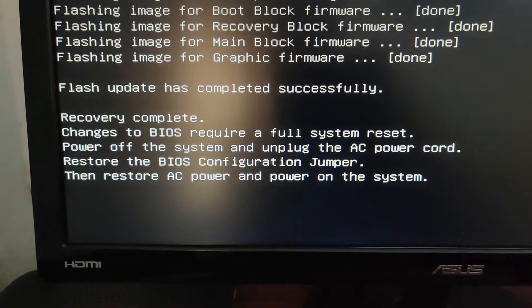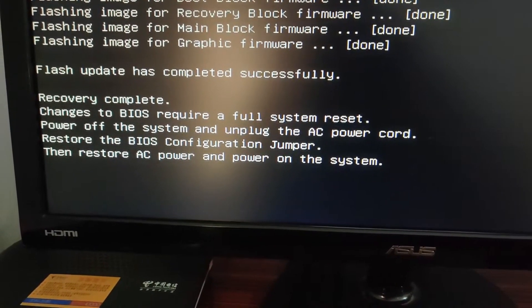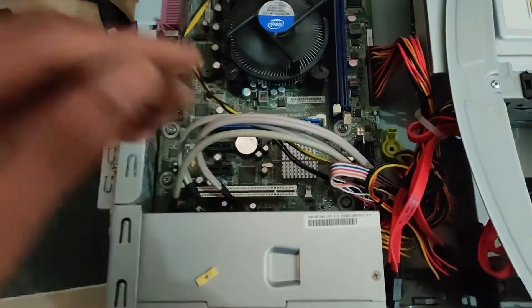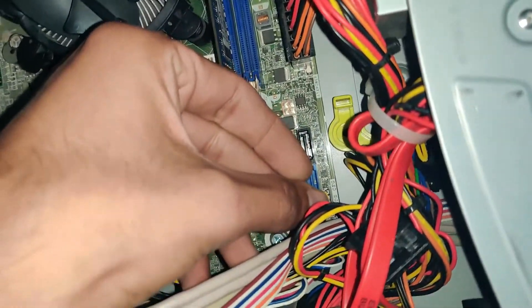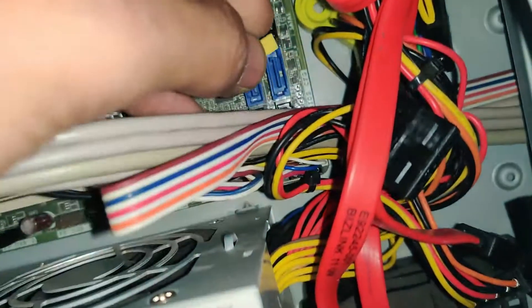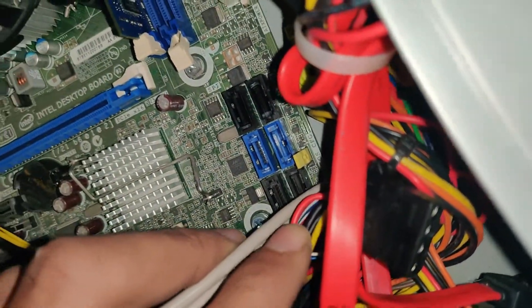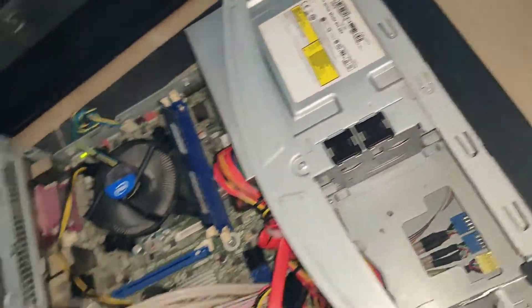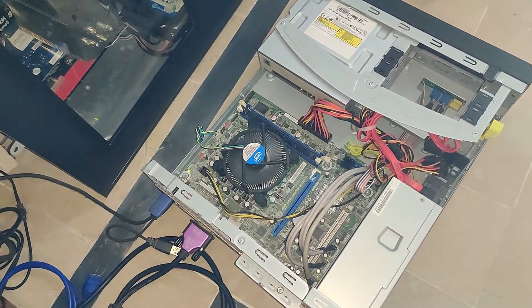Now shut down your computer and restore the BIOS jumper. Unplug AC power and restore the BIOS jumper. Once restored, turn the system back on — plug in AC power and power on. Wait — the computer will restart 2 to 3 times and then give a display.